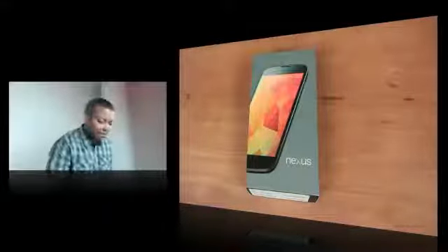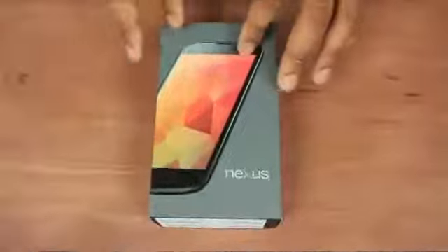Anyway, it has a quad-core processor inside of it, 2GB of RAM. This one has 8GB of storage. They do offer a 16GB version, Nexus 4 and NFC — all that good stuff.